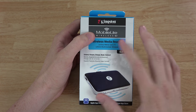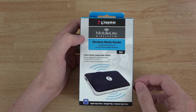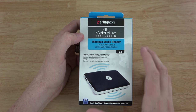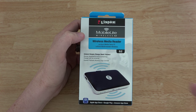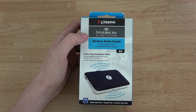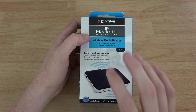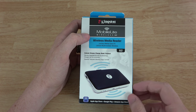This is the Kingston Mobile Lite Wireless G2. I actually have a little Mobile Lite G3 card reader and I absolutely love that thing. So this is a wireless media streaming device — you can extend the storage. If you have a phone like a Moto G or Moto E with very little storage, you can keep all your big movies, music, and pictures on here and transfer back and forth, or just stream it so you're not using up any storage on your phone or tablet. You can also use this to charge up your phone like a portable battery bank — it has a built-in 4640 mAh battery.